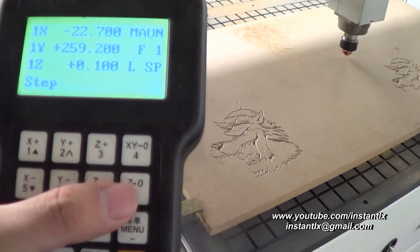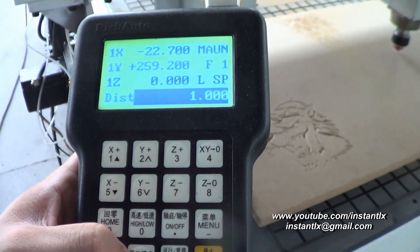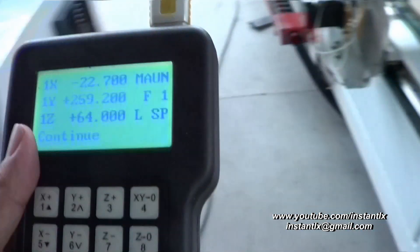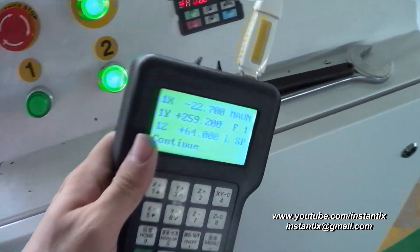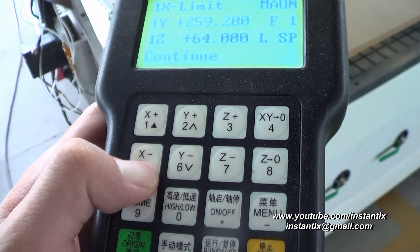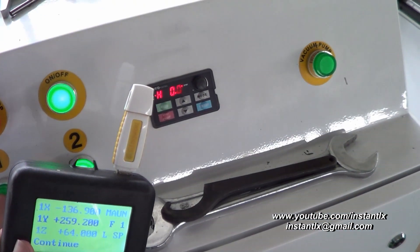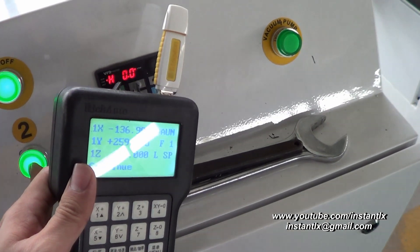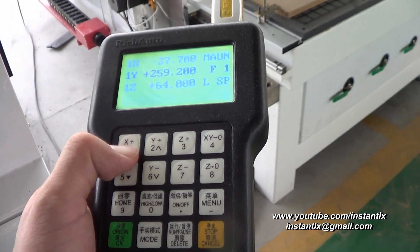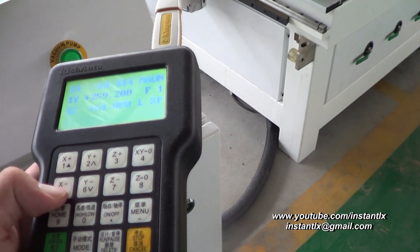Now I press Z to zero to set the zero of Z, and then I move it to continue mode and lift Z up. Then I disable spindle 1 and only move to spindle 2 — I press X minus. Now I activate spindle 1 again and press Z to zero, then move it to close. Activate them both.